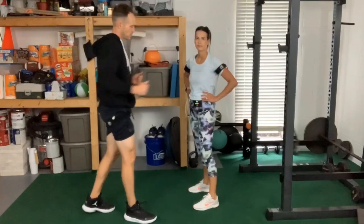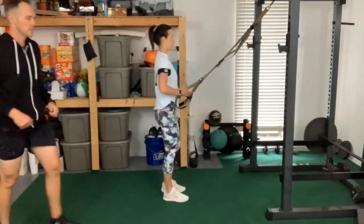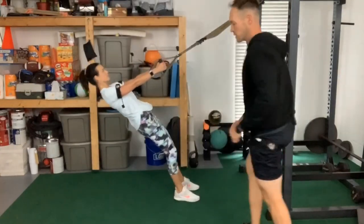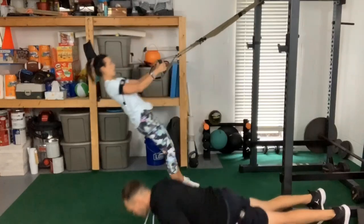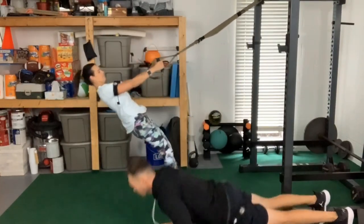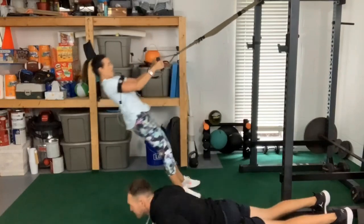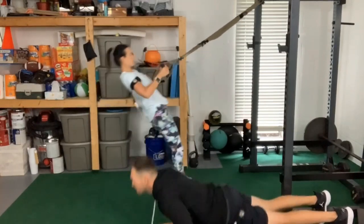I want you to do one more set of rows — keep that back strong, nice and easy. While you're rowing, I'll do some pushing. Two, three, four, five, six, eight, nine — about 30.